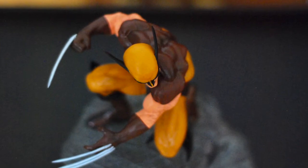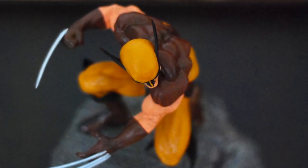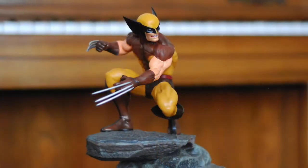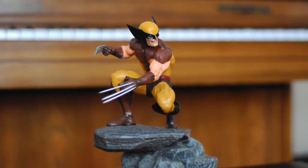November isn't even half over, and it's already been a stellar month of releases from Diamond Select Toys. One of them, their Wolverine Gallery statue, came out last week, and it's a beauty. Let's take a closer look.